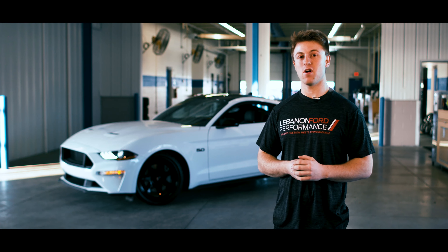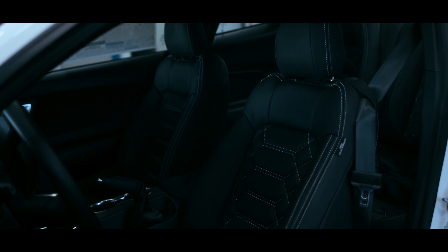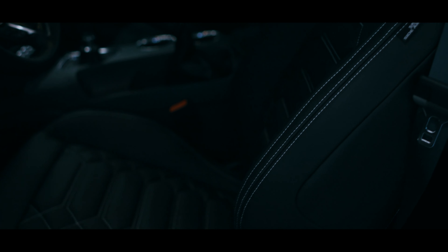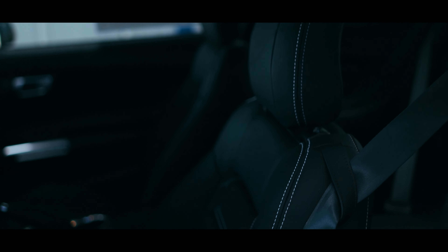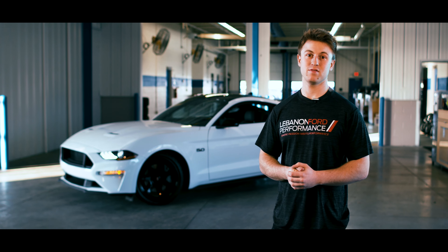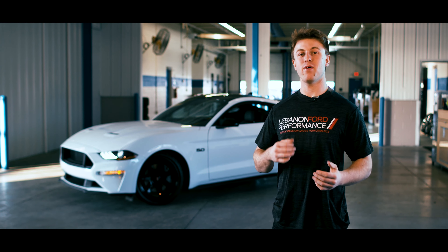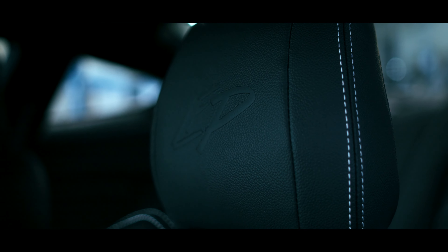Moving inside the car, the interior is custom premium leather by Alea. The awesome thing about the interior is the stitching — no matter how you customize your LFP Series One car, the stitching will match the exterior paint. For example, if you want your LFP Series One to be Velocity Blue, the stitching will match. And to top it all off, LFP has embossed our very own brand new logo on the headrest, which has never been done on a car we've ever built.